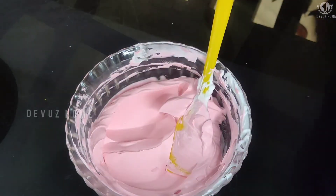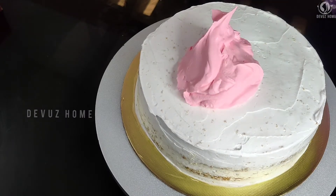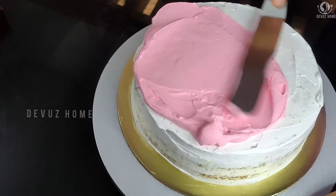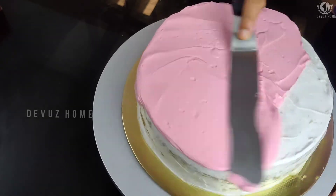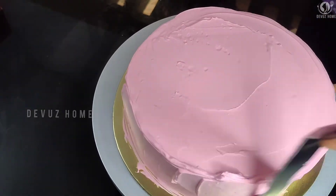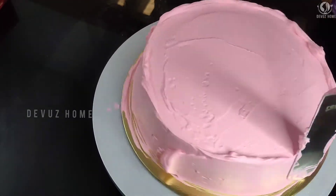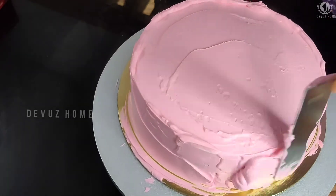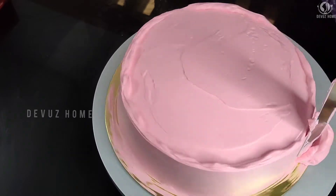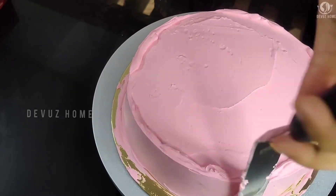I will apply the cream to the cake and spread it across the face. I will apply the cream as thick as it is, then use the palette knife and press the cake. I will finish the cake — you can apply a little bit of cream.